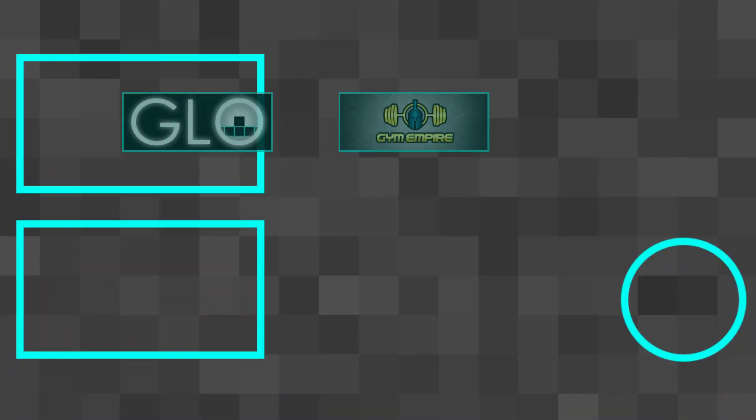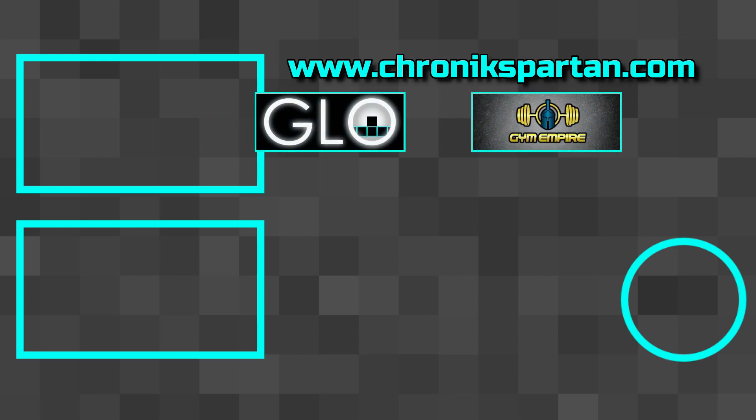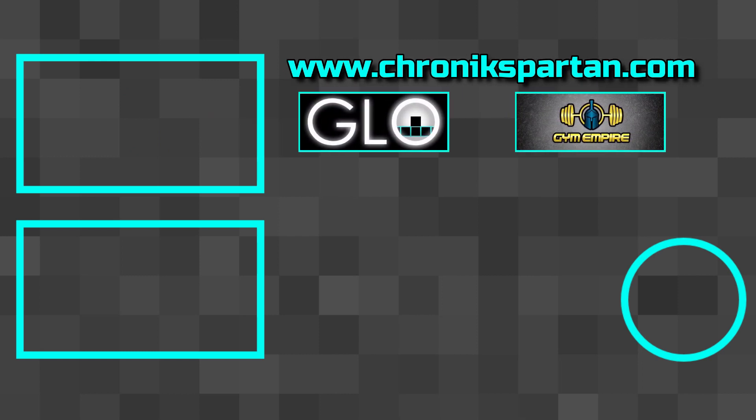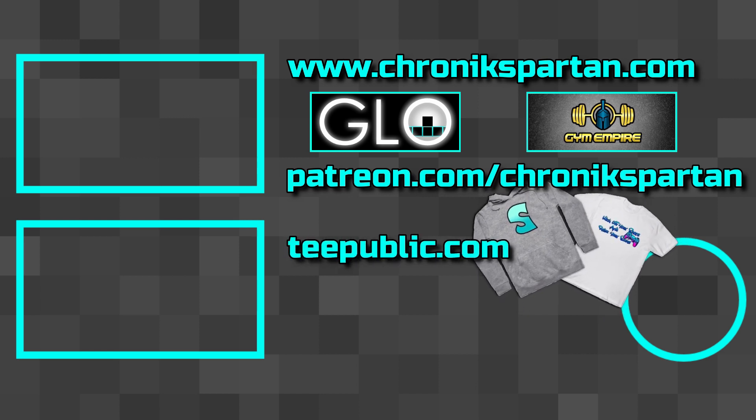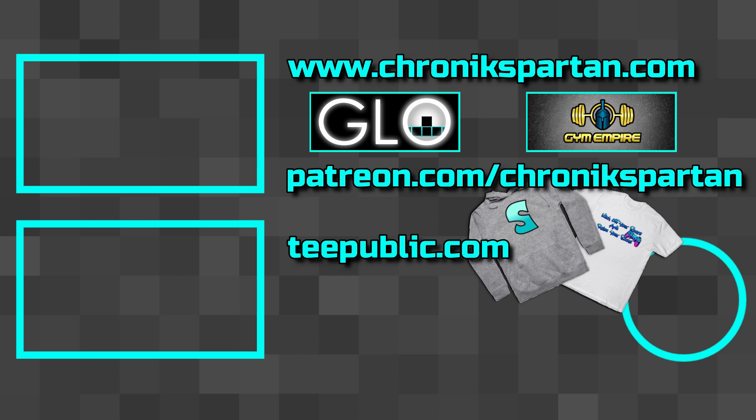Thank you for watching and see you next time. If you want to show your support for Chronic Spartan Games, head over to ChronicSpartan.com to check out our indie games, become a patron at Patreon.com, or pick up some merch from TeePublic.com. All links are in the description below, but the simplest way to show your support is to hit that subscribe button. Thank you for tuning in.